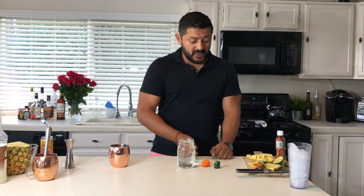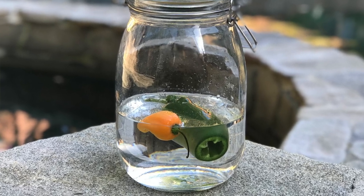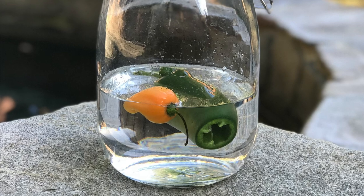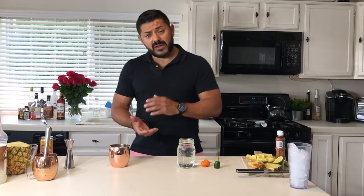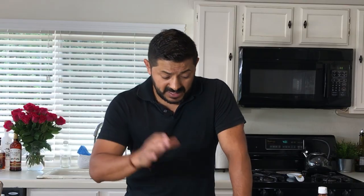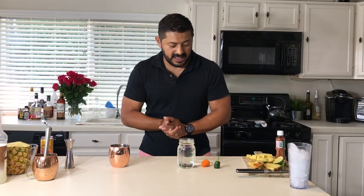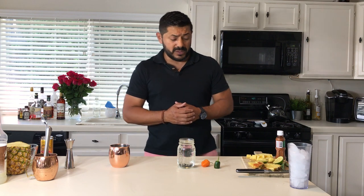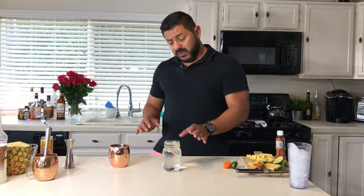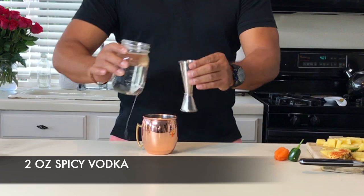Also, grab one habanero — with this guy you don't need to do anything, just grab him as-is. Put him into basically half a bottle. I always recommend doing your infusions in half bottles — that way if you like it, go for a whole bottle; if you don't, you have another half to experiment with. Maybe cucumbers, maybe mint. Leave it overnight. Next, remove the jalapeño, let the vodka drip down, and don't include the seeds. Set the habanero aside. This is your base — your spicy vodka. We're going to use two ounces of it.